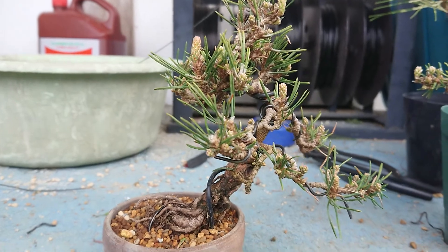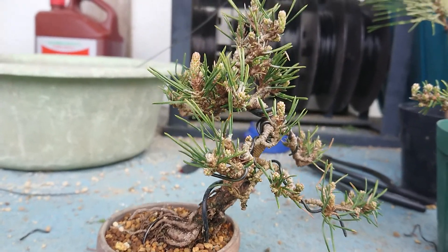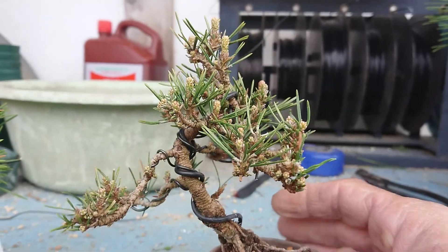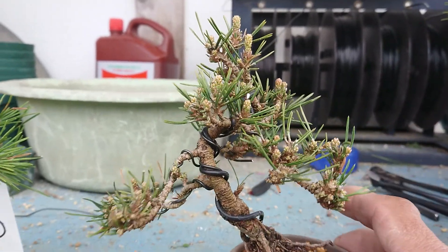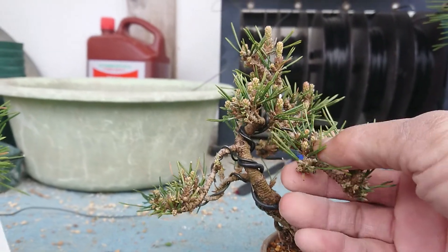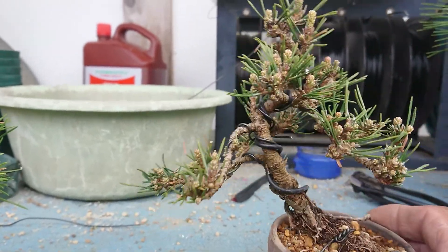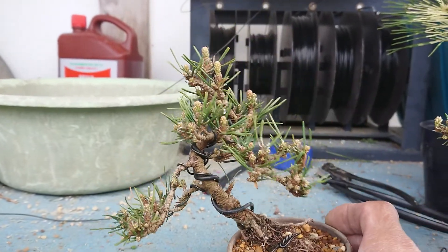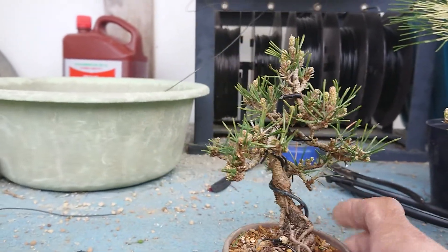It's difficult to make a thick tree with this species, so I think it's good for mini bonsai or bunjin style. Bunjin style features a thin tree with good taste — curving with branches right down like this. I think bunjin style is very suitable for Senjuhime.